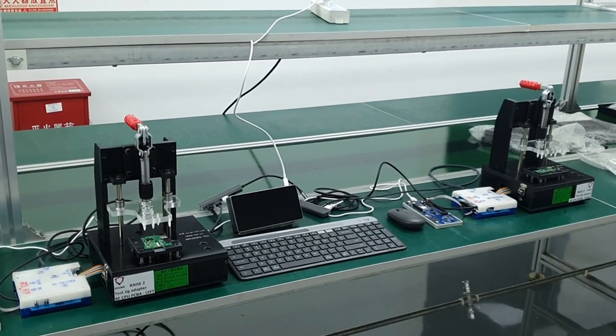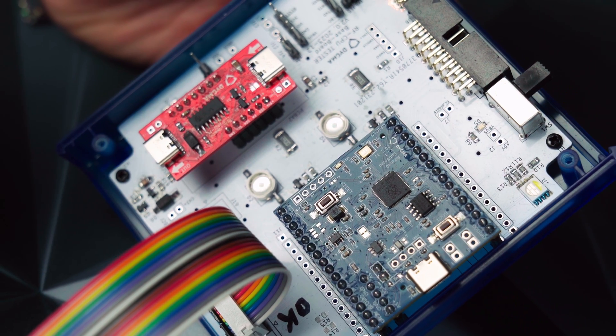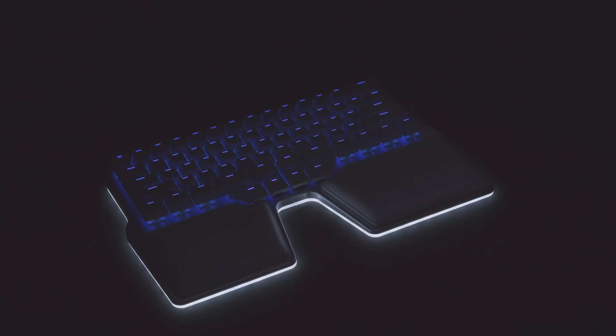To test the battery charger functionality without actually using a keyboard, we simulate the keyboard consumption by using two LEDs assembled in the interface tester box that draw more or less the same amount of current that a keyboard would draw.